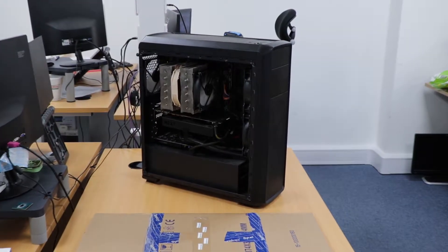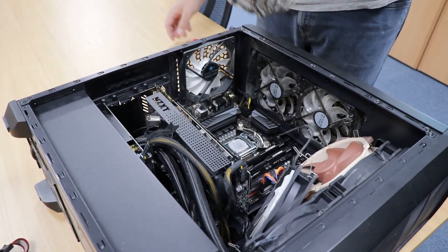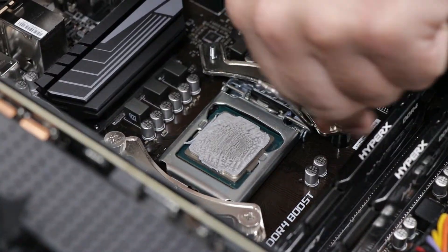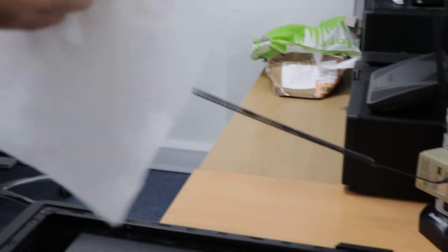To get started, you'll want to first power off your PC, remove the CPU cooler, and then remove the CPU from the motherboard. If you've got mounting brackets like us, you may need to remove these before you can reach the clasp of the CPU. Of course, when handling computer components, you want to ensure that you're grounded using a wrist strap or similar.